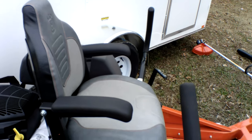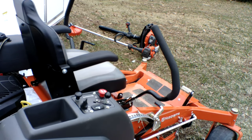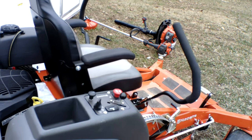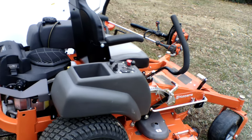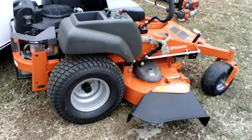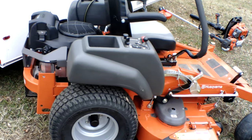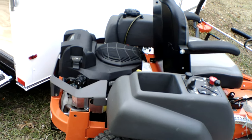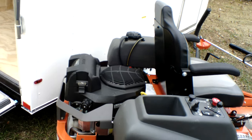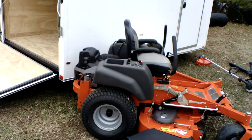It comes with a standard seat with armrests. Your control panel has your PTO switch, throttle, ignition switch, choke, and hour meter. Drive tires on this unit are 22 inches; front casters are 13 inches. This is a 23 horsepower Kohler engine. Hydraulics on this unit are the Hydro-Gear CT 3100.